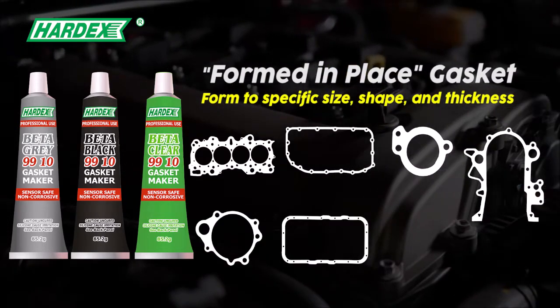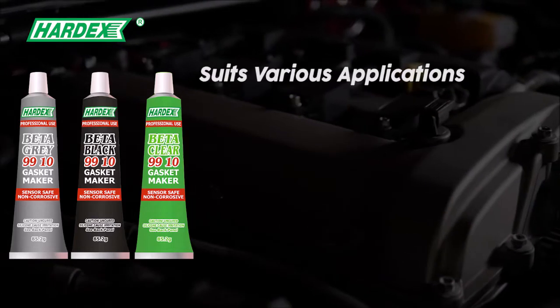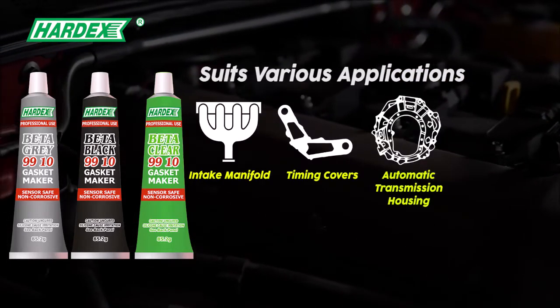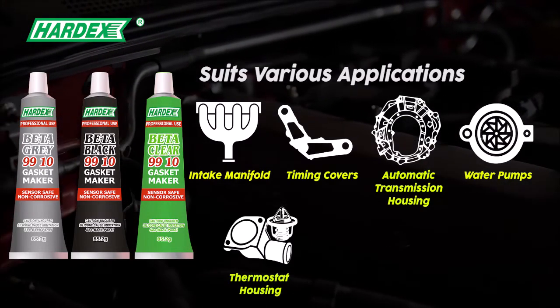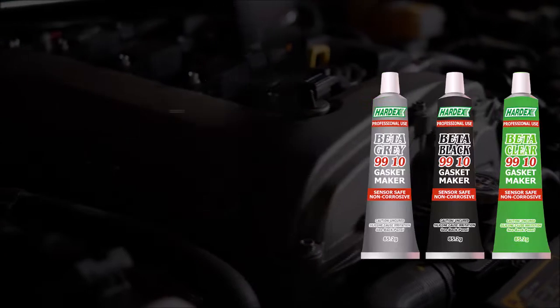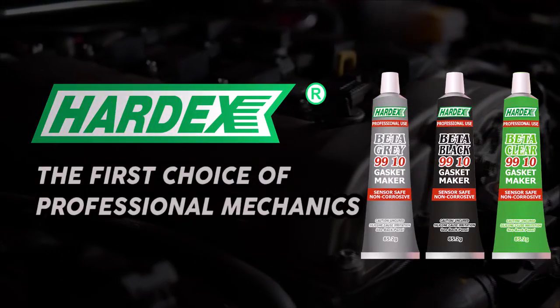It forms to a specific size, shape, and thickness, suiting various applications including intake manifold, timing covers, automatic transmission housing, water pumps, thermostat housing, and valve covers. Hardex — the first choice of professional mechanics.